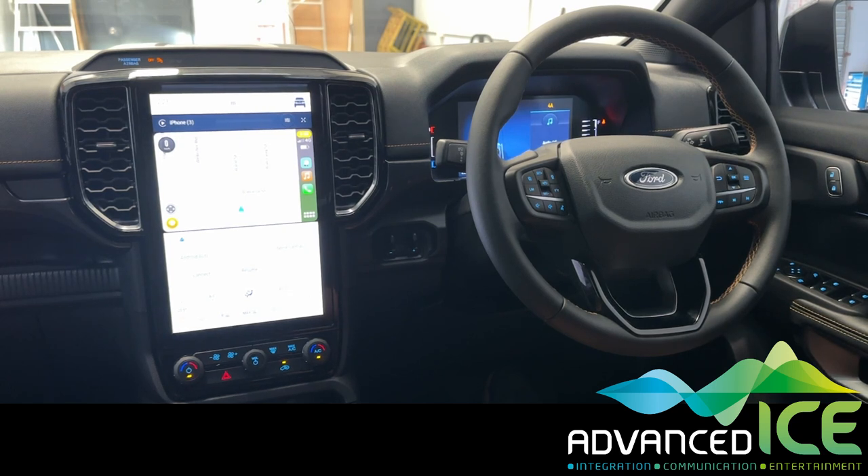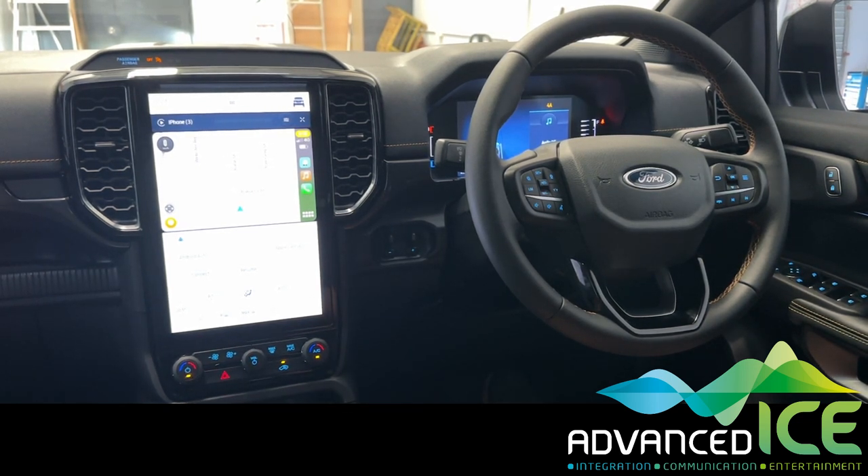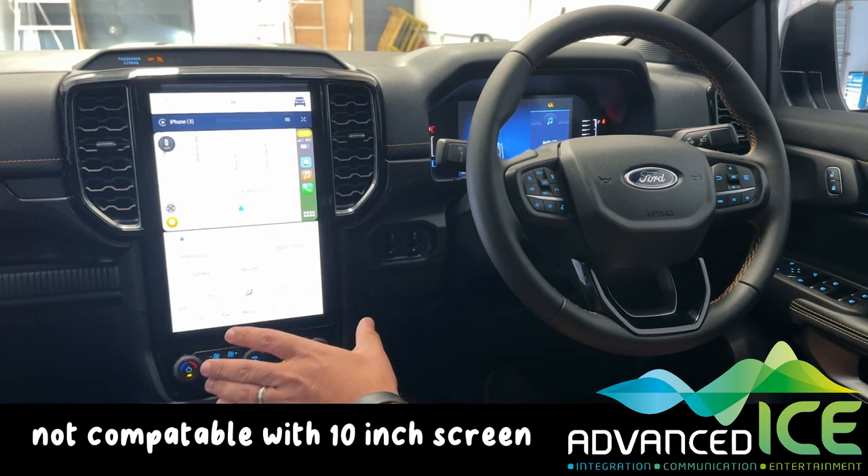Hi everyone, so today we're in a brand new Ranger Wildtrak which is the new model with the 12 inch infotainment system, and what we want to do is give you a demonstration of how our caravan camera integration system works on Ford Ranger and also Everest that have this 12 inch screen.